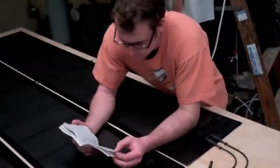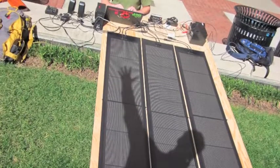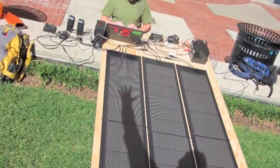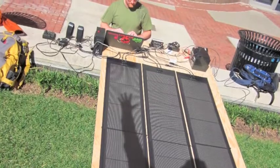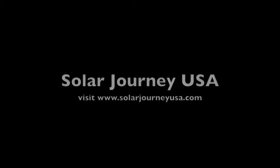Before we start, Garrett and I are going to check up on everything and then we're going to do our first test run. In our next video, you can see us charging our laptop and playing some music through our speakers from our solar array. If you're interested in learning more about Solar Journey USA and our plans to cross the United States with an electric car and flexible solar panels, please visit our website.